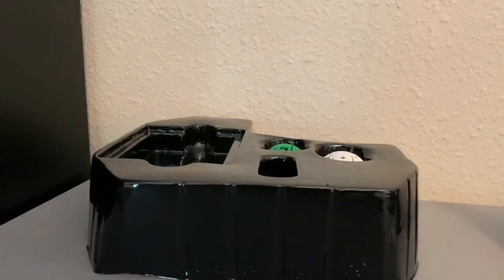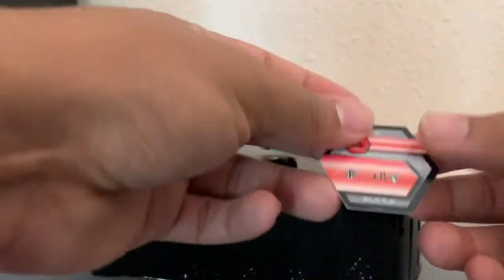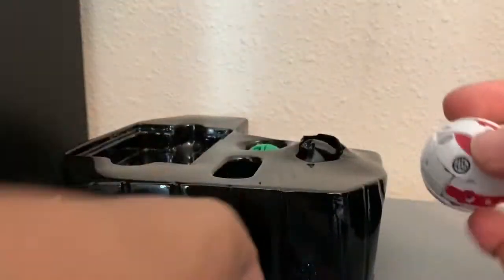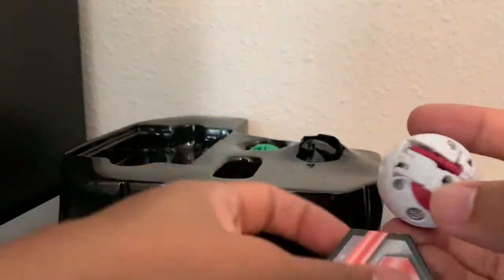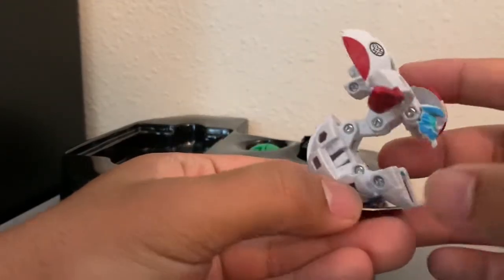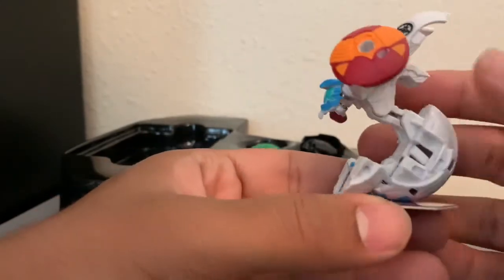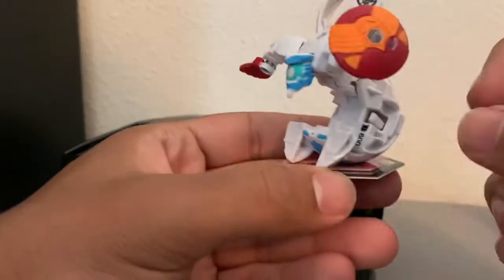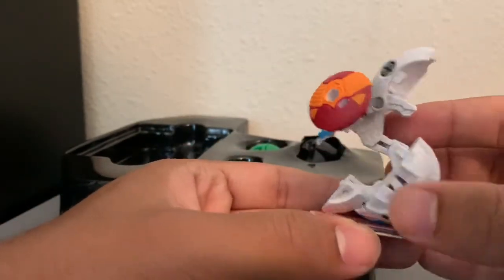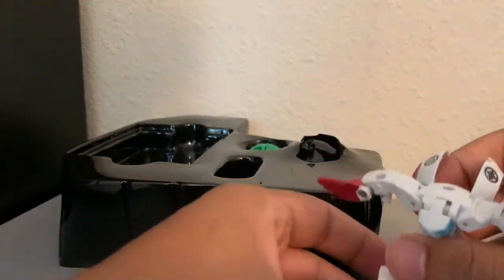I'm going to go ahead and transform the two Bakugan cores that come with this deck, starting with Kloptor and Apeleon. Let's see what he turns into. Oh, I like that — a little shield and a sword right there. That's actually really cool. You can see his B-power printed there, and his faction symbol here — he is Pyrus and Haos. Overall, I really like his design.